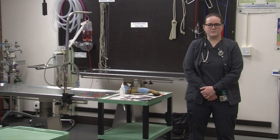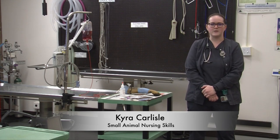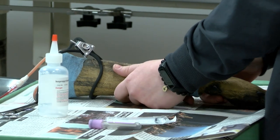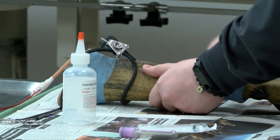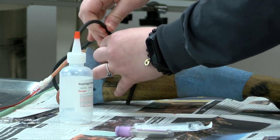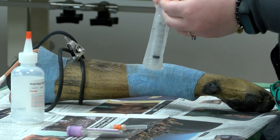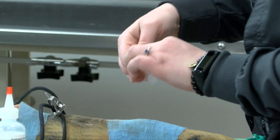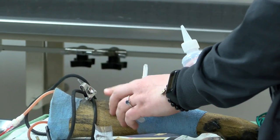This is our main lab here at Parkland for the Vet Tech program. This is where we learn our small animal nursing skills such as drawing blood, doing physical exams, and learning how to prepare for and assist with surgery. I'm going to show you how to practice drawing blood on a dog. I've got my fake leg here that we use before we learn on a real patient. The first thing I'm going to do when getting ready to draw blood is tighten this tourniquet, which allows the vein to be held off so that I can get blood from it. Then I'm going to open my needle and syringe, which is what I'll use to actually collect the blood.